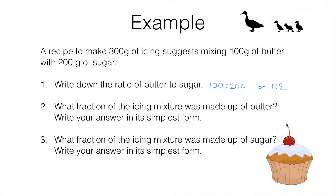Question 2 asks: what fraction of the icing mixture was made up of butter? Write your answer in its simplest form. Now here's where students start to go wrong. A lot of students think that because we're dealing with a ratio of 1 to 2, the butter must be a half.